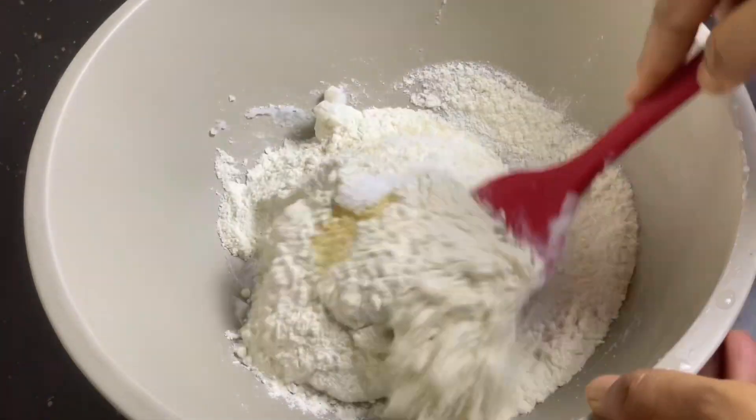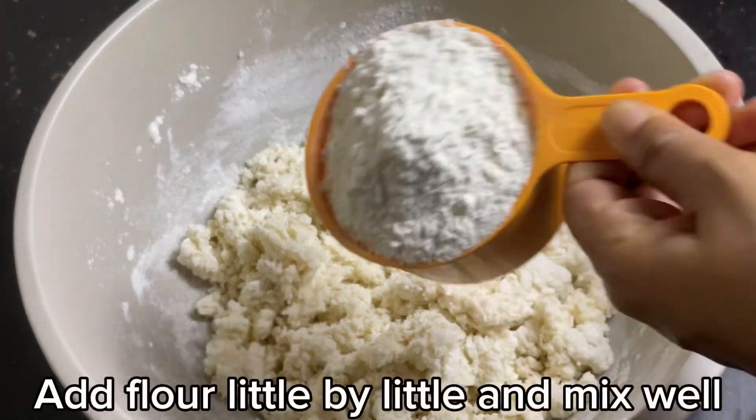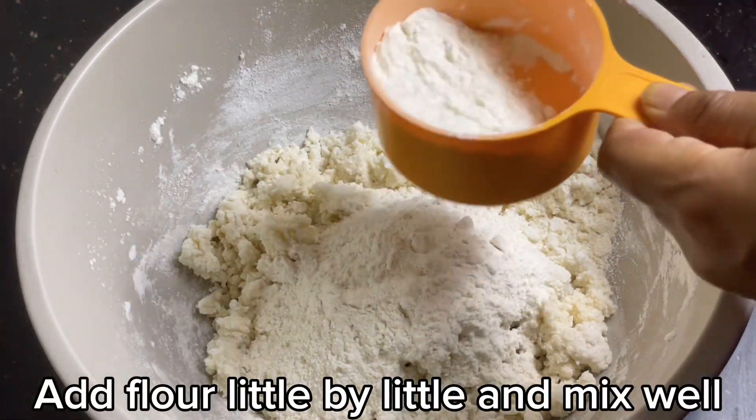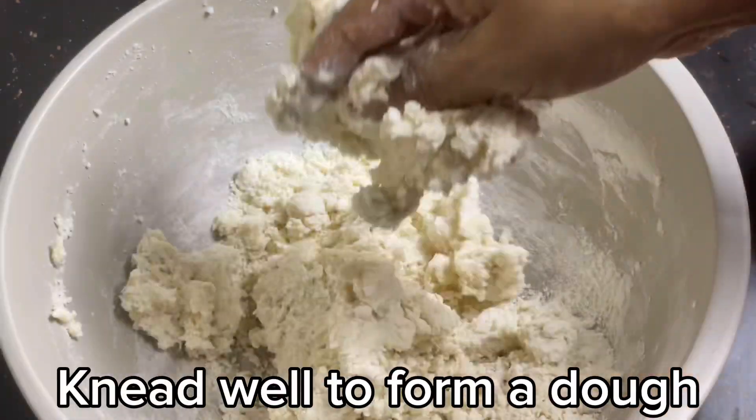The next step is the egg. Let's mix it. Now let's mix it with the eggs, then we make this egg. Then we add the egg.